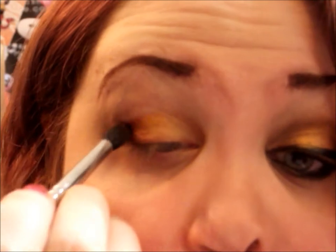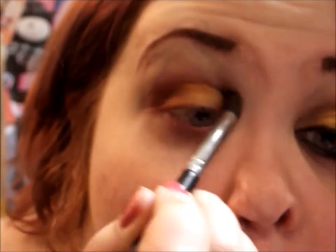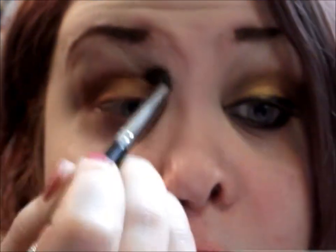I want it to be at kind of a straight angle, so I'm just going to bring it out and then connect it into my crease.